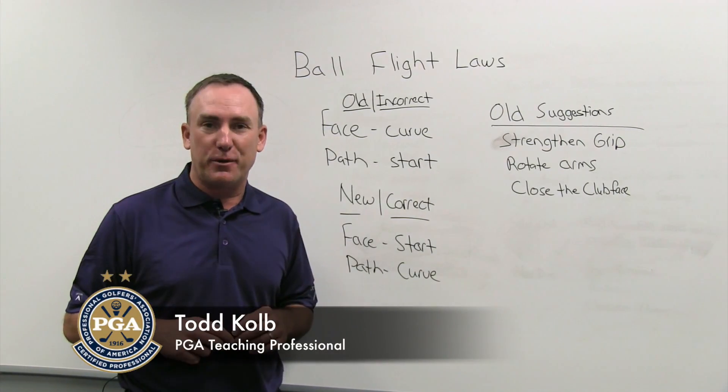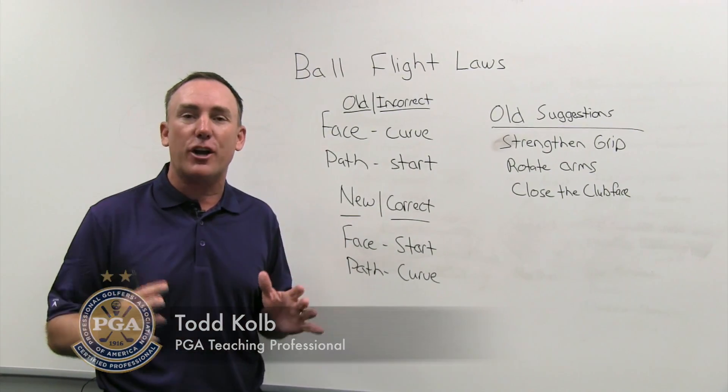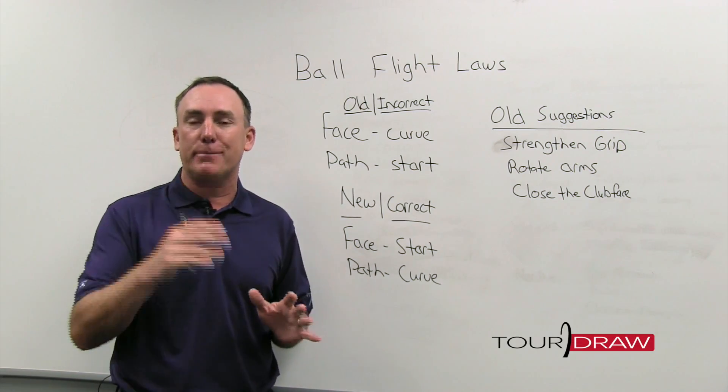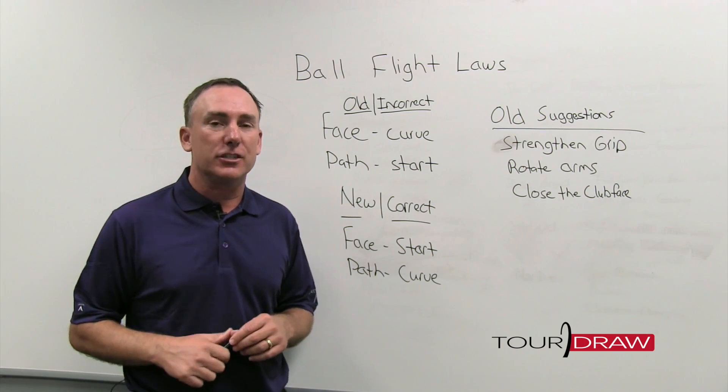Hello golfing friends, PGA teaching professional Todd Kolb here again, and I'm talking about one of my favorite topics: how to fix the slice. It drives us crazy, it keeps us away from playing the game — we're about to change that.